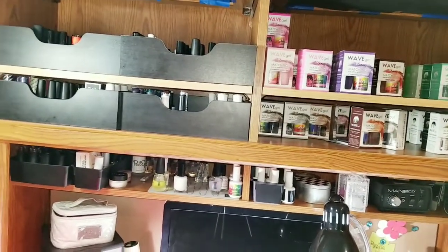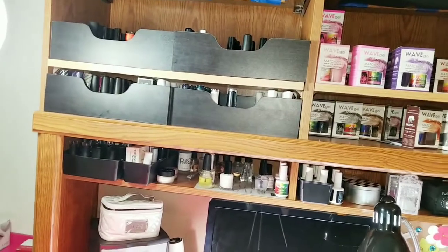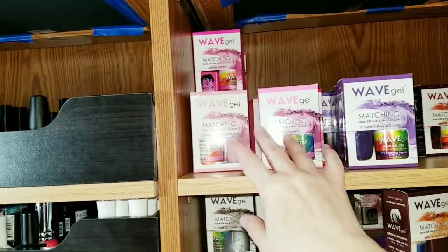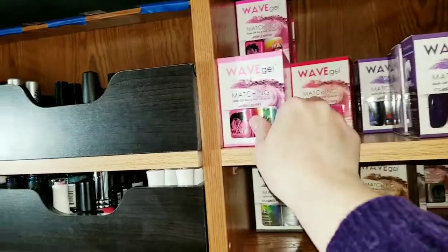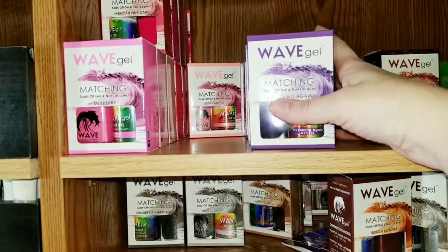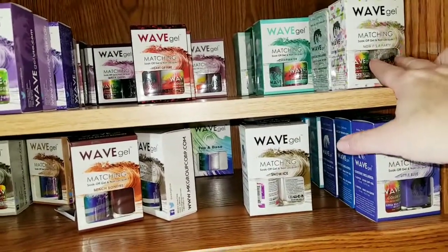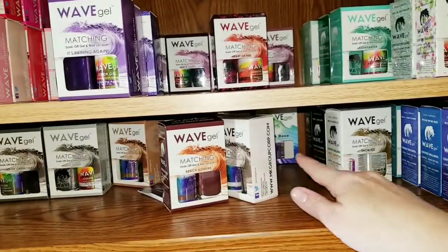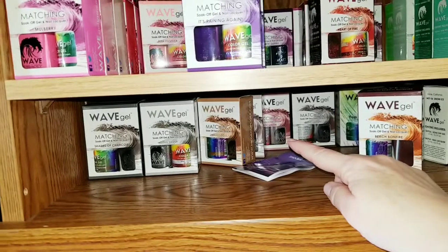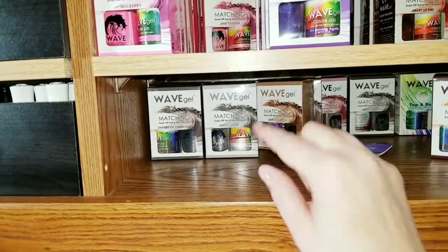I wanted my friend Mike to build me some drawers for my nail polish, but then I found these awesome trays and went that route instead. This side is all my Wave Gels, organized by color: pinks, oranges, purples, reds, green, glitter, blue, white, black, grays, top coat, browns, silvers and golds. I got the trays at Bed Bath & Beyond — they're made for these cubbies. They're pretty awesome and perfect for nail polishes. My friend Mike put in the shelf; we do have to trim it just a little bit this summer when we get some warm weather.